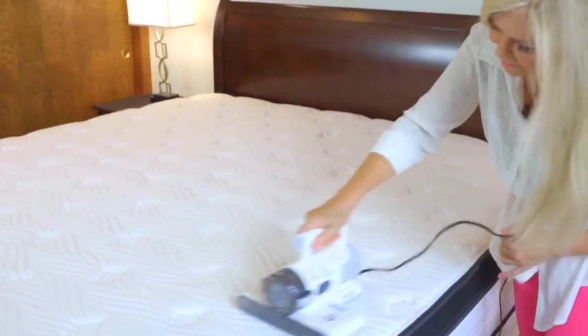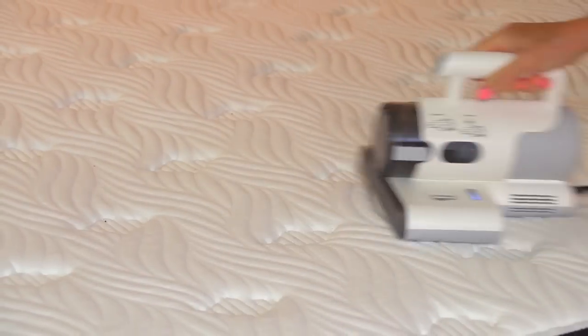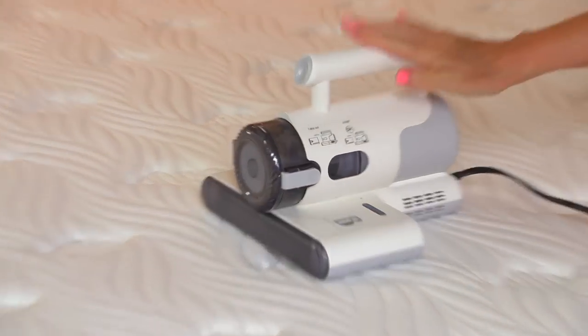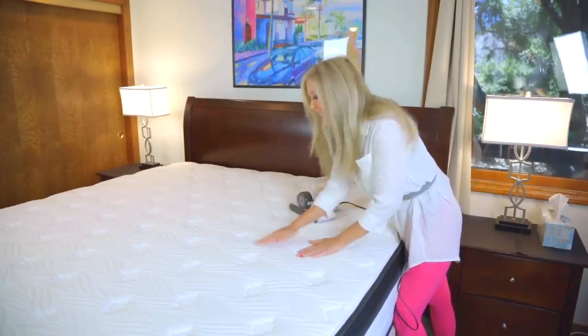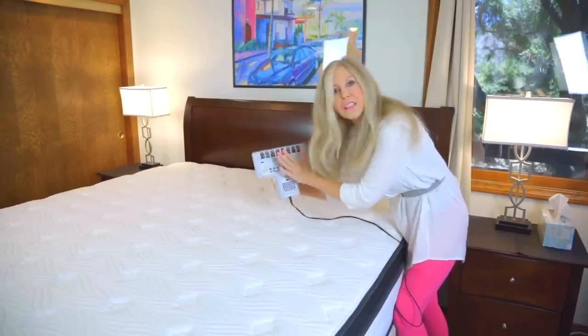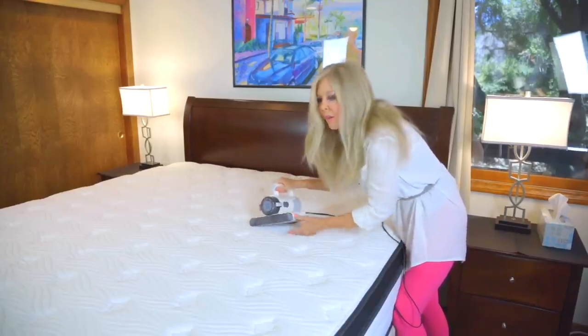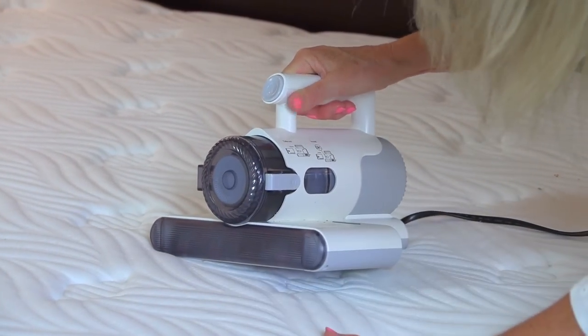This lightweight handheld vacuum cleaner has a base that's perfectly designed to go over mattresses, and that broad base is perfectly designed to get surfaces like this. Even if you have a mattress pad that has a lot of give and texture, the Boreas handheld mattress vacuum has the power to suck up all those dust mites hiding there and any other dust and debris.